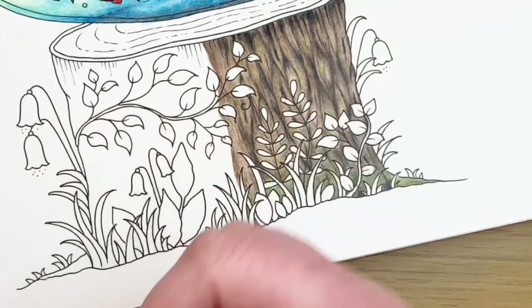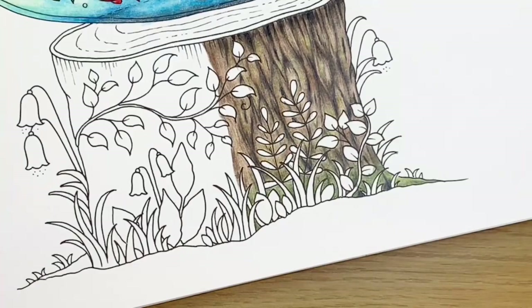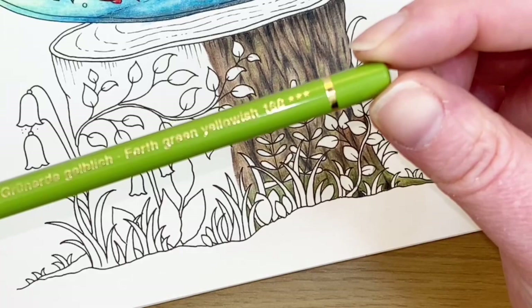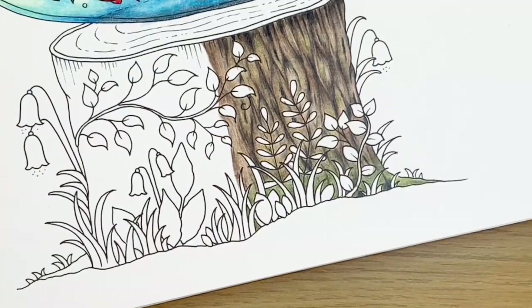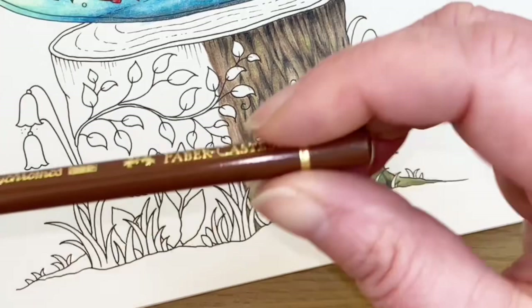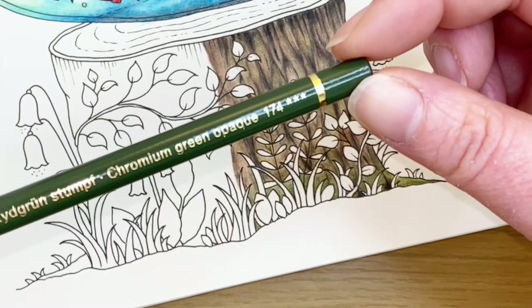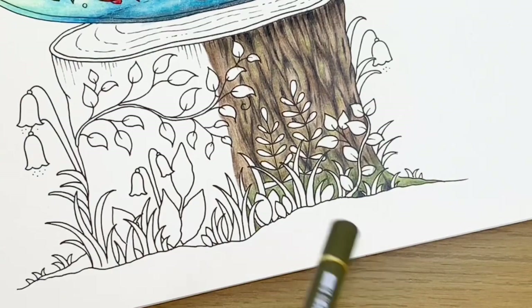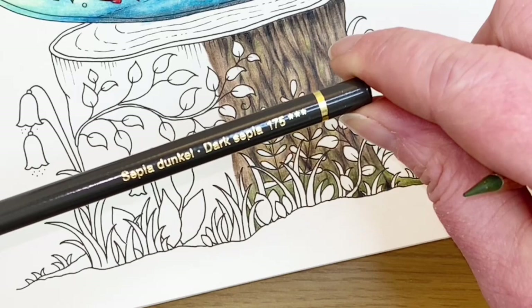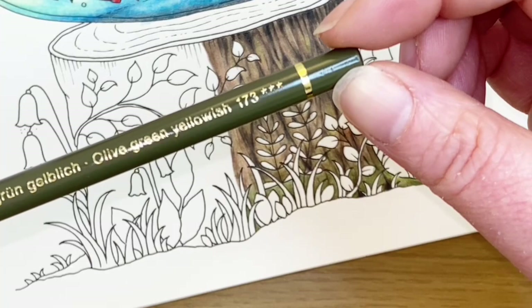So we've got burnt umber - I'm just going to keep this here for a second or two, I know I whip them away a bit too quick normally. We have Van Dyke brown as well, some earth green yellowish, some bister as well, some burnt sienna, some chromium green opaque. Two more and then we're done - so dark sepia and olive green yellowish.